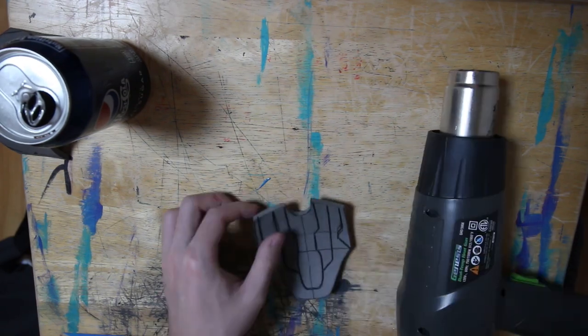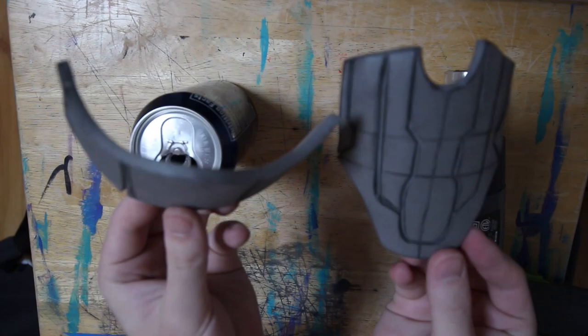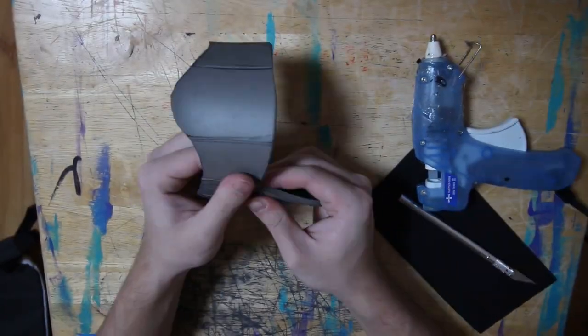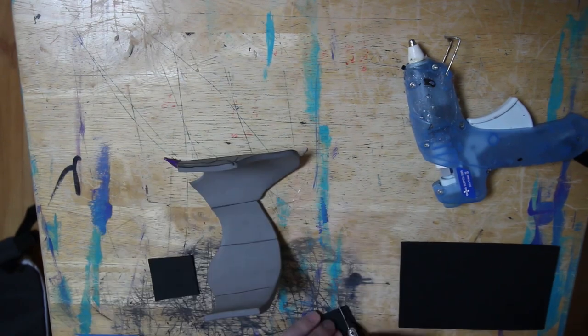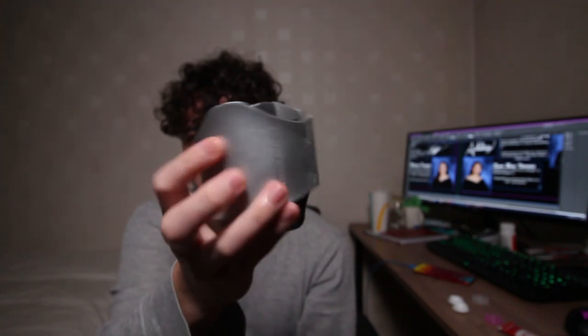As the pores are opening up and revealing the design, I formed it to my wrist so that it would have more of this shape. Then after that I just glued the two sides together so that I wouldn't have to have two separate pieces.